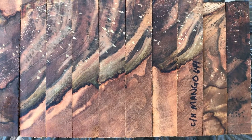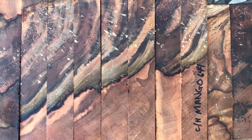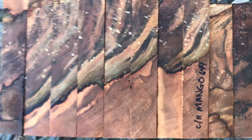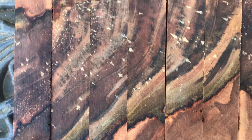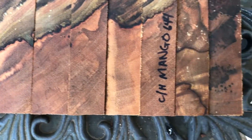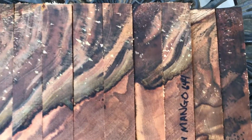Hey everybody, auction number 644. This is a set of chocolate heart mango pen blanks — there are ten of them. I'll bring you in close so you can see all the color in there. Nice color banding in that chocolate heart, and even the lighter wood has a real nice color in it as well.